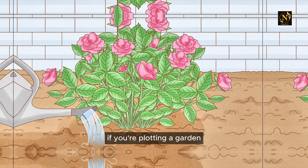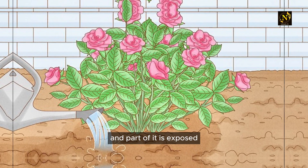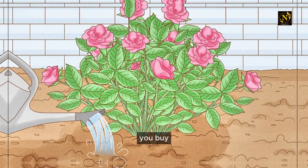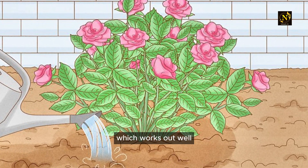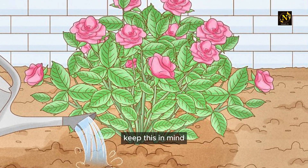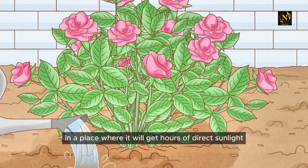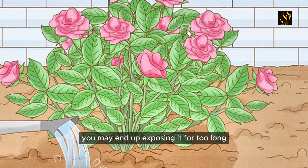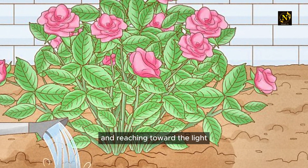If you're plotting a garden, arrange it so that part of the garden is shaded and part of it is exposed, so that you'll have a place for the different types of plants you buy. Most house plants do best in partial shade, which works out well since indoor areas don't usually get full sun. Keep this in mind before putting a potted plant somewhere it will get hours of direct sunlight.